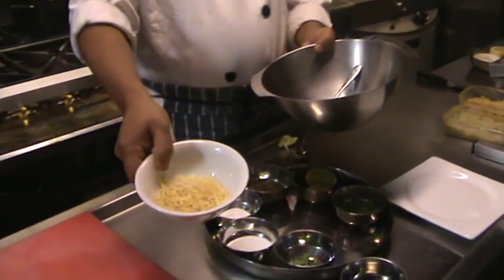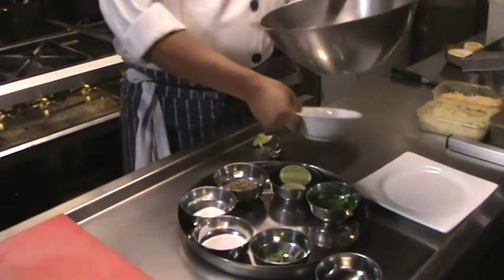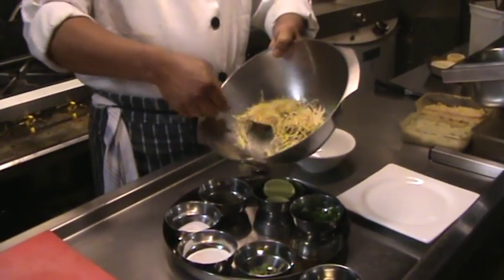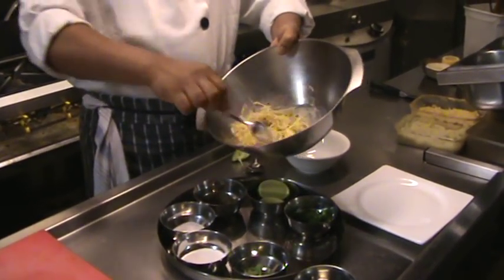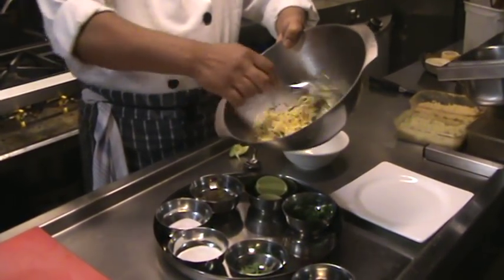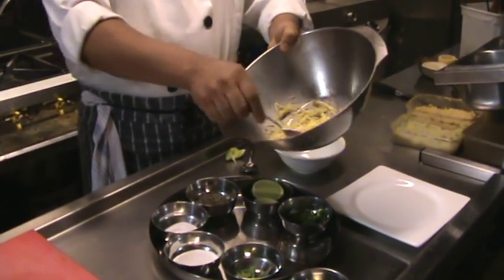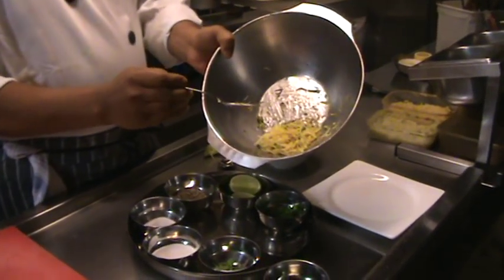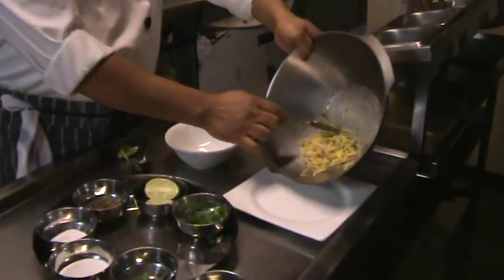Then you can mix it. Mix it — the salli that we got ready here. Mix it gently. Look at that, it looks lovely. And the juice is here as well. It's ready to put into the plate to serve.